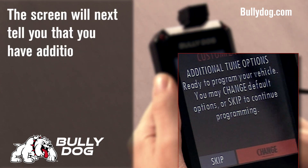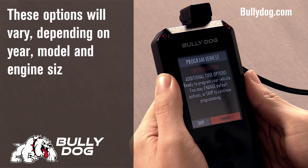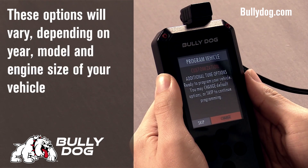At this point, the device will tell you that you have additional tune options. These will vary depending upon the year, model, and engine size of your vehicle.